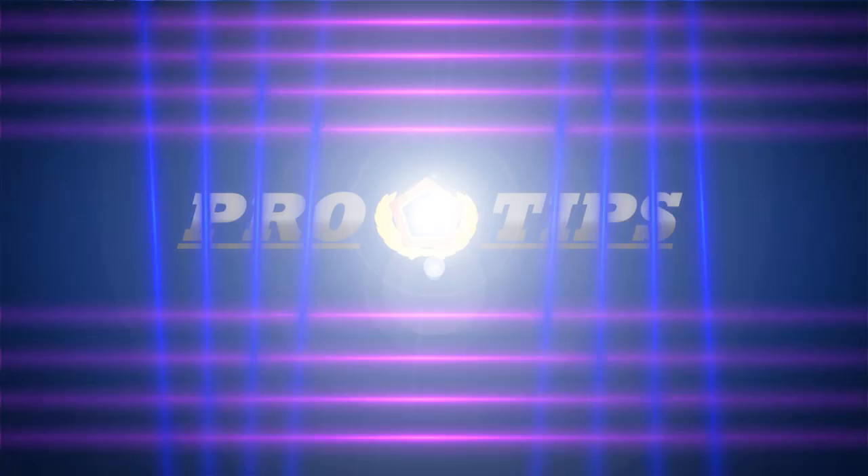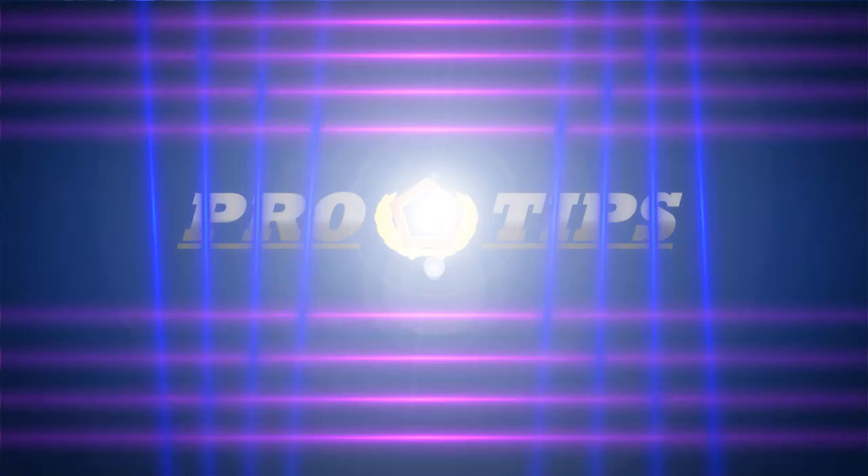This also kind of mirrors the hi-hat in the drum set. So I hope you enjoyed this video and can use some of these tips in your own playing. For more pro tips, visit armyfieldband.com.